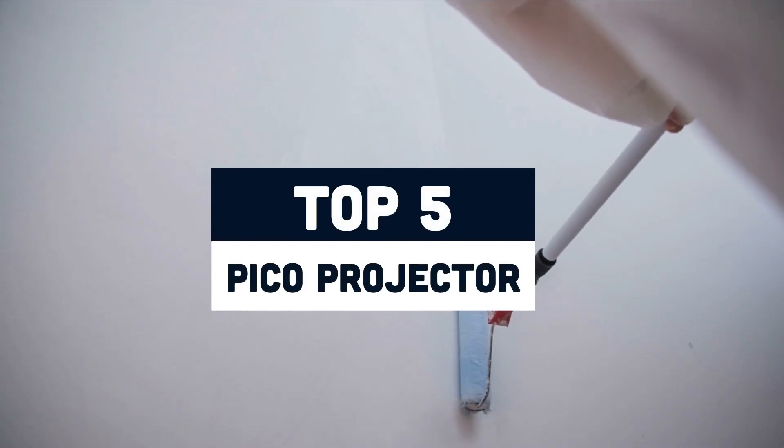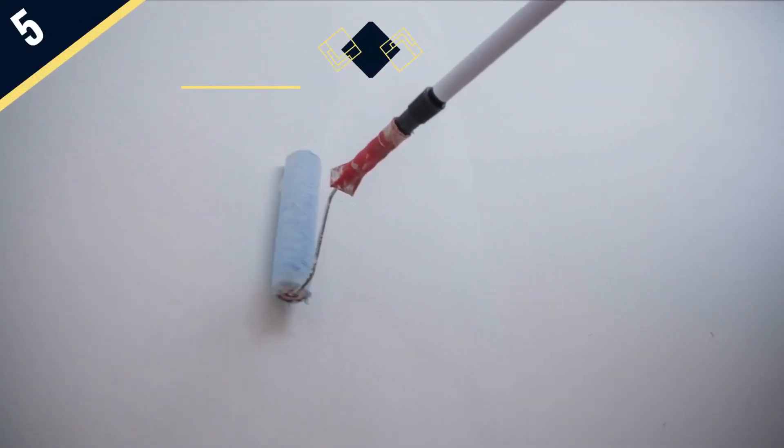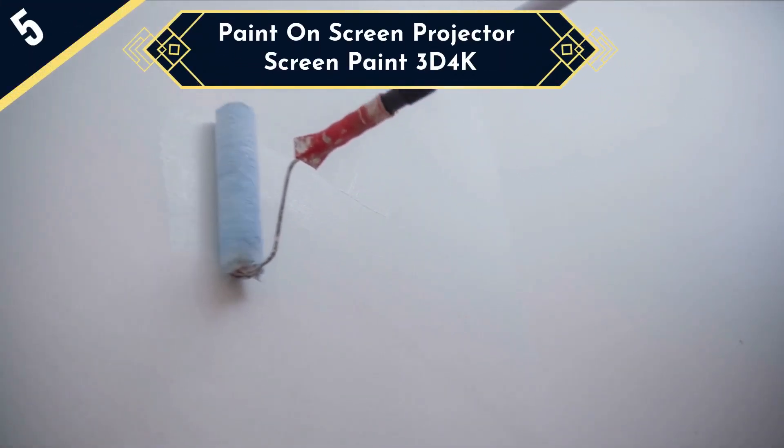Today we are going to review the Top 5 Projector Screen Paints of this year, and we are going to start our list with Paint On Screen Projector Screen Paint 3D 4K.